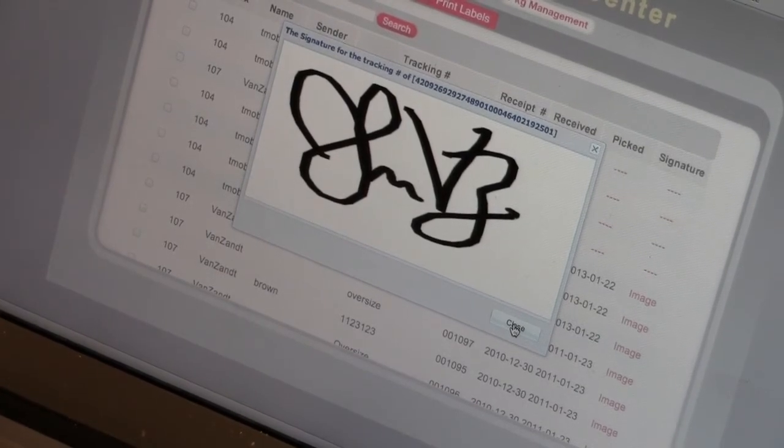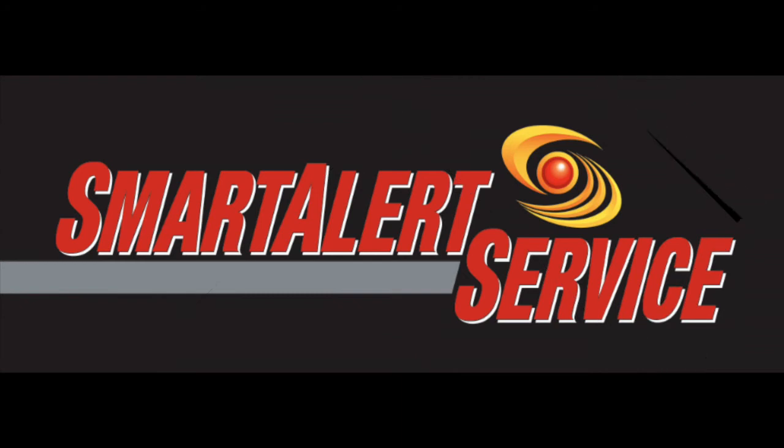So make it easier on yourself. Get Smart Alert — smart solutions for retail shippers.